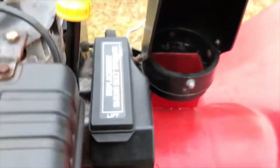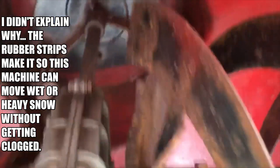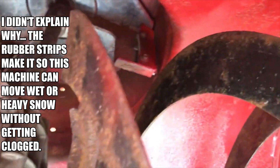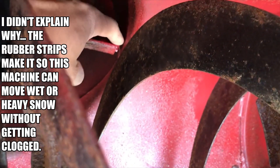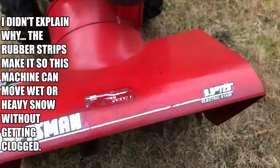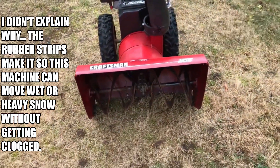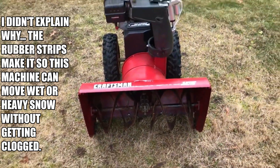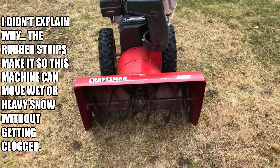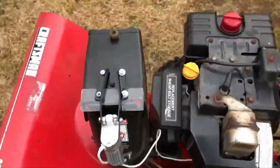Next are the impeller modifications. I put rubber strips on the tips of all three impeller blades so that it closes the gap between the impeller and the housing. I got that idea from a YouTube channel called 65 Ford, who did that maybe eight years ago. It is probably the best modification I've made to this machine — it works really well, so if you're on the fence about doing it I highly recommend it.